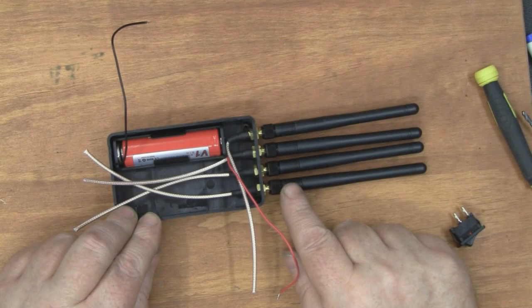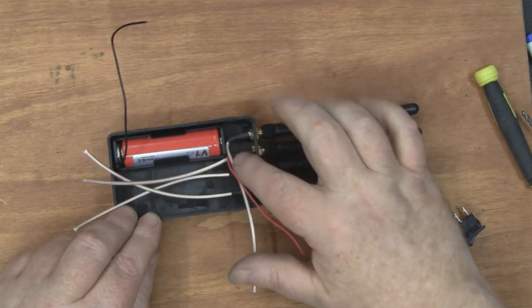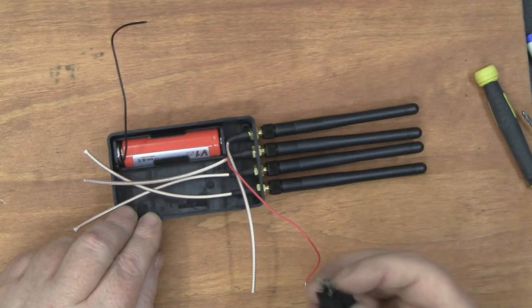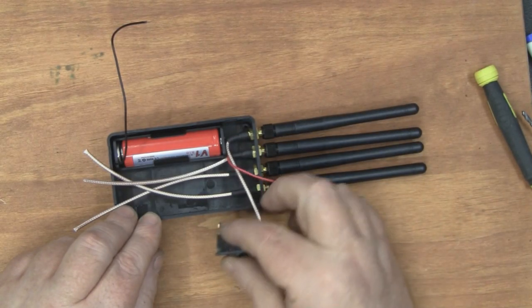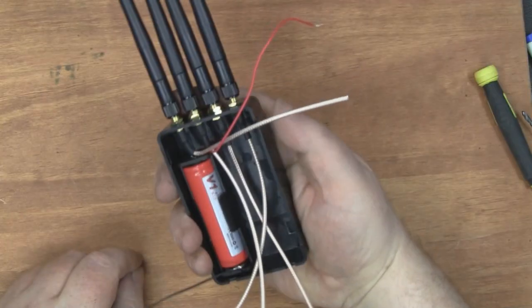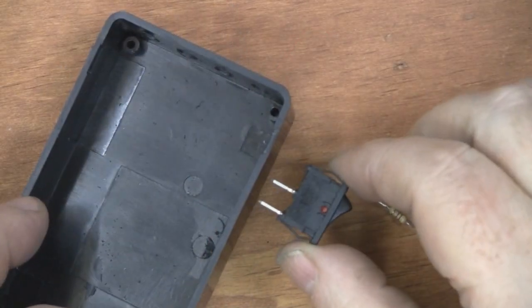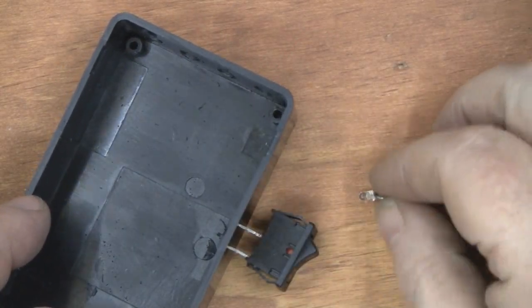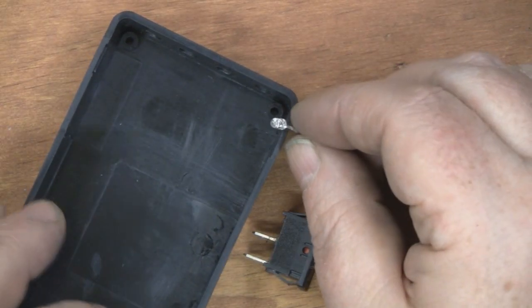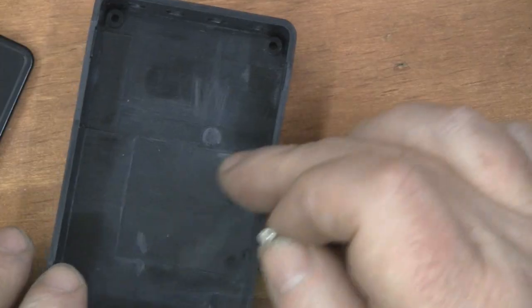I've mounted the antennas on just to get a feel for how big this is going to end up being, and I've mounted the battery in as well. I've just had to bend the coax slightly — it's not too tight so it's not causing any major problems. I've got the rocker switch and I think I'm going to mount that on this side because most people are right-handed, so it'll be good to switch it on and off there like you would a walkie-talkie. I'm also going to put the LED just above the rocker switch on the side.